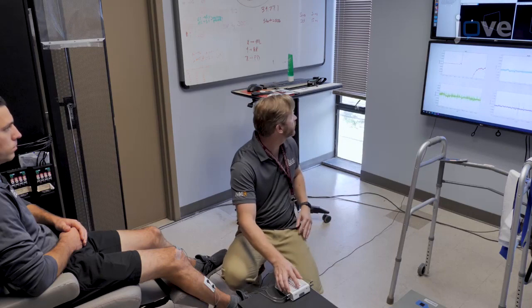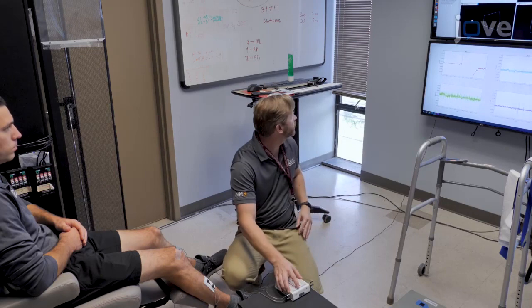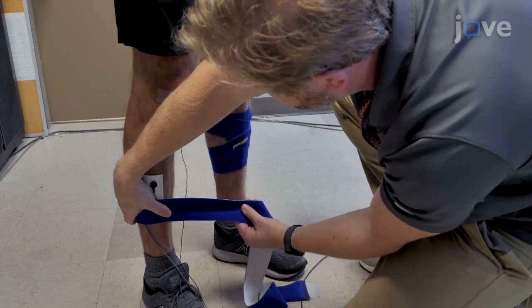Begin by visually inspecting the signal quality once the electrodes are attached. Then wrap the shanks with an elastic bandage to minimize any movement of the electrodes and the resultant artifact during testing.